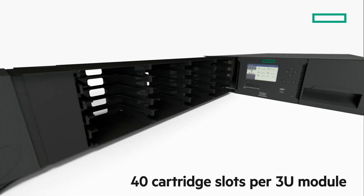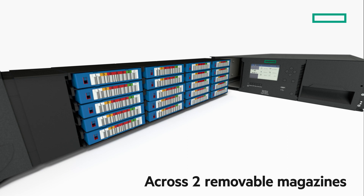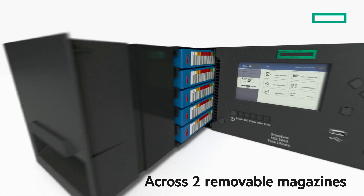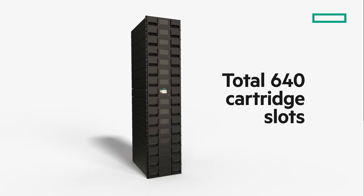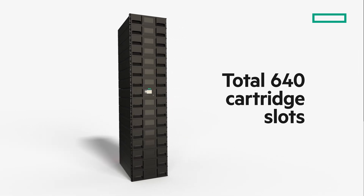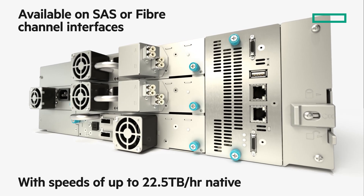You can store up to 40 cartridges in each of the MSL3040's modular units, which are housed in two removable magazines. Each module occupies 3U of rack space, delivering a total of 640 cartridge slots and providing enormous storage density within your data center.